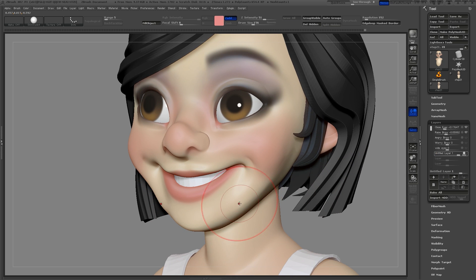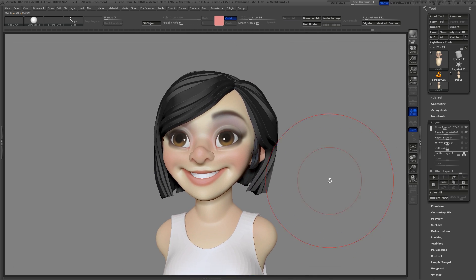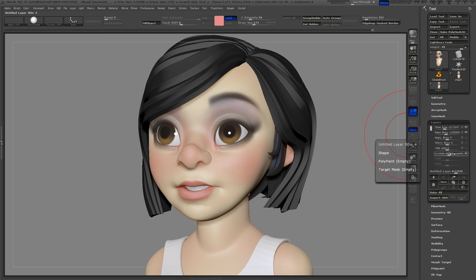If I need to change something, I can just click the record button again and make the changes. There, I like that much better. One advantage of using layers is that I can find an expression I like — maybe not at 100%, maybe 75 or 50. I'll rename this layer to smile.